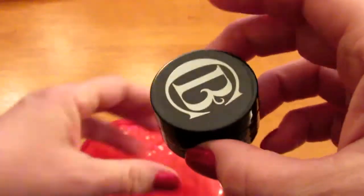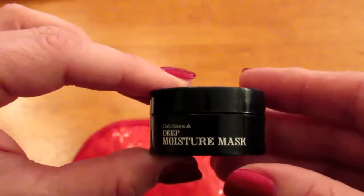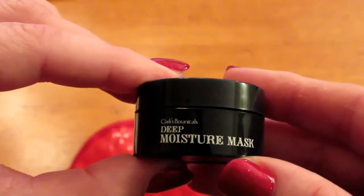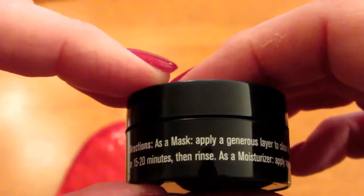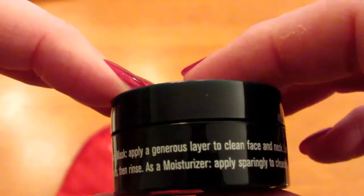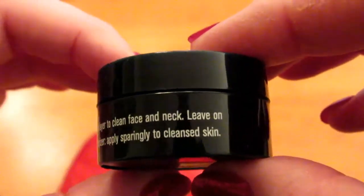So the first thing I have is the Deep Moisture Mask by Clarks Botanicals. It says directions as a mask: apply a generous layer to a clean face and neck.